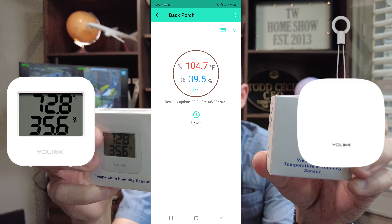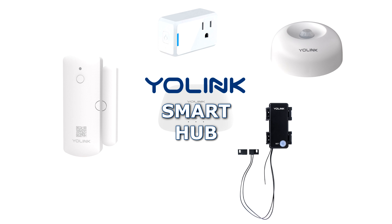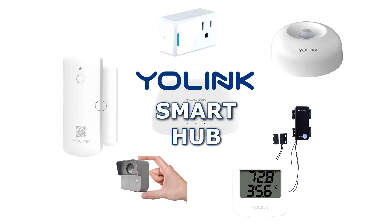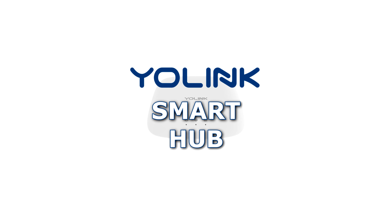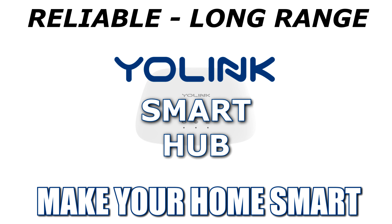Yolink uses long-range technology, so you can set these out in a warehouse or garage away from your home or workshop and monitor temperatures from your home or from your app from anywhere in the world. You're going to need the Yolink hub with any of the Yolink products, but it's easy to hook up extra devices like this to the hub. These are really affordable and they make a good addition to your Yolink smart home.